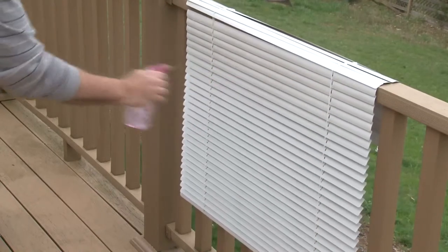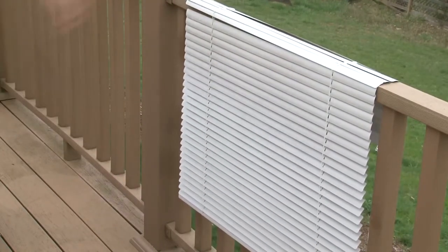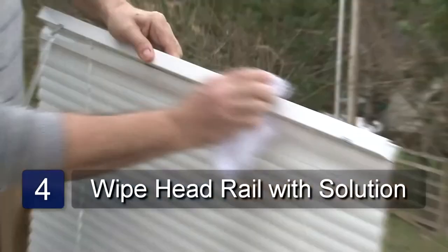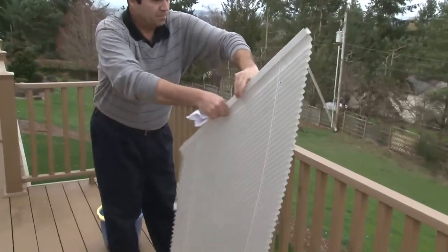Spray the vinegar water over the entire surface of the blind. Do not spray on the head rail. Wet the cloth with the solution and wipe off the head rail. Turn the blind over and repeat on the other side.